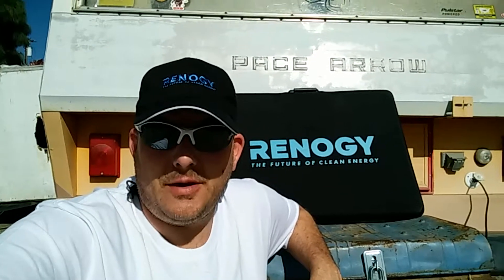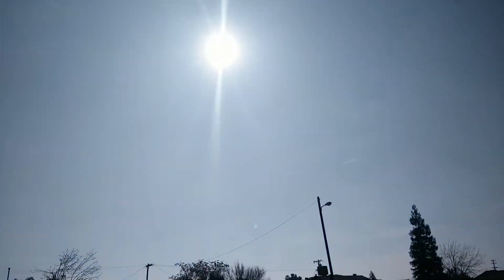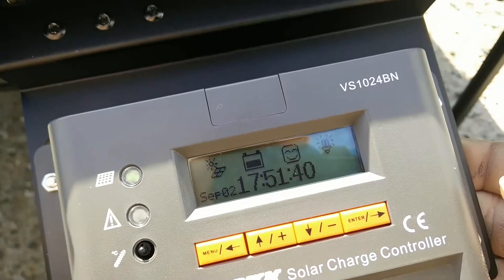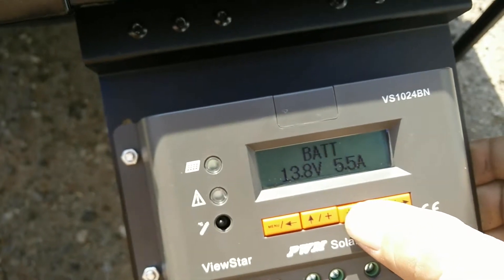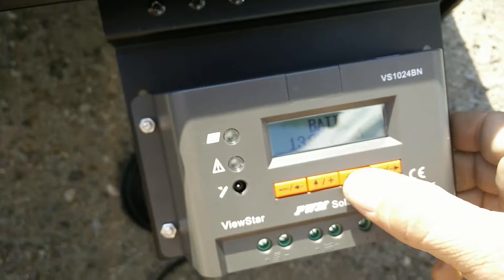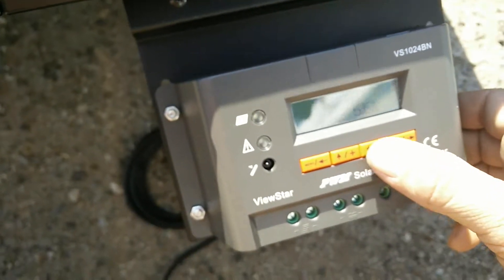Today we're going to hook up the solar panel we got from Renogy. We've got the panels set up and there's pretty good sun going today, especially considering it's February. Under here is the charge controller. It's so sunny out here I can't see my screen, so hopefully you guys can see what I'm doing. I'm going to go into monitoring — the panels right now are putting out 13.9 volts, battery is at 13.8, at 5.5 amps. I've got my TV running and a tablet charging inside — those don't take a whole lot of draw.